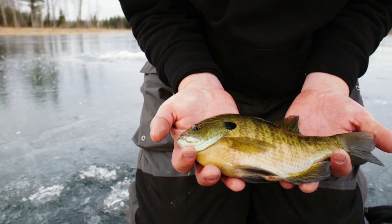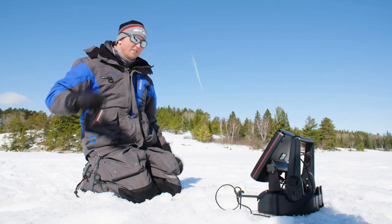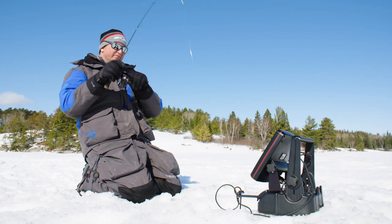This helps tip the odds in your favor anytime jumbo perch, slab crappie, or dinner plate-sized bluegill are your intended target. Looking to turn your panfish presentation from dud to deadly?